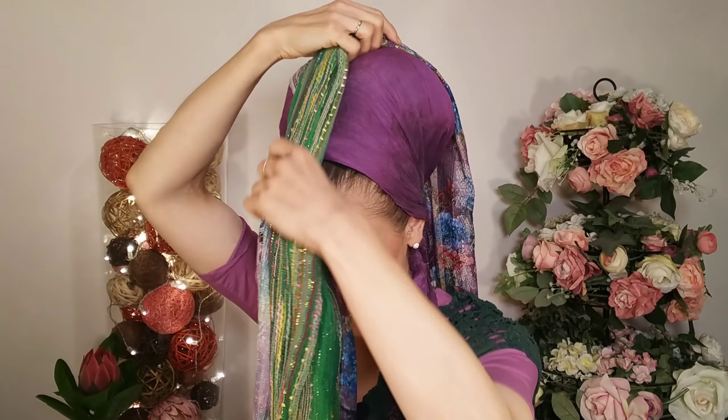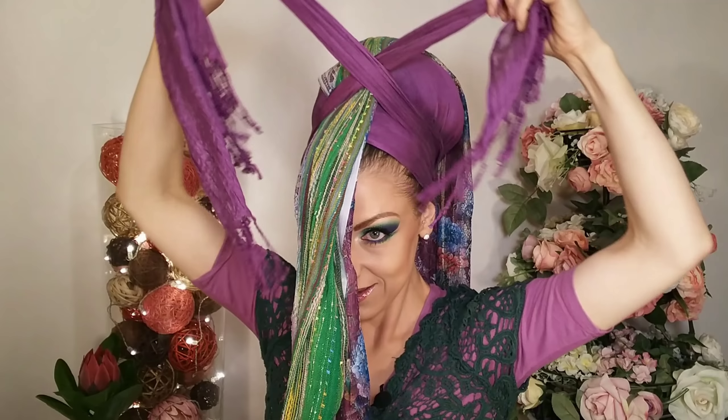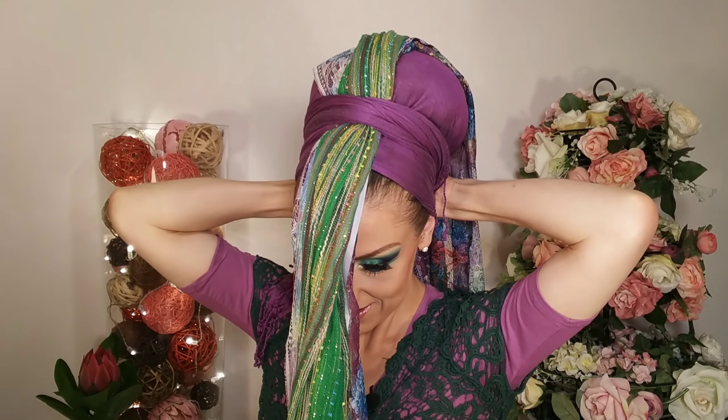Now I'm taking the ends that are hanging down here from the two-in-one and tightening them over that — just like that — and binding it in the back. Let me just move this to the side so I can see you, and I'm binding it in the back.